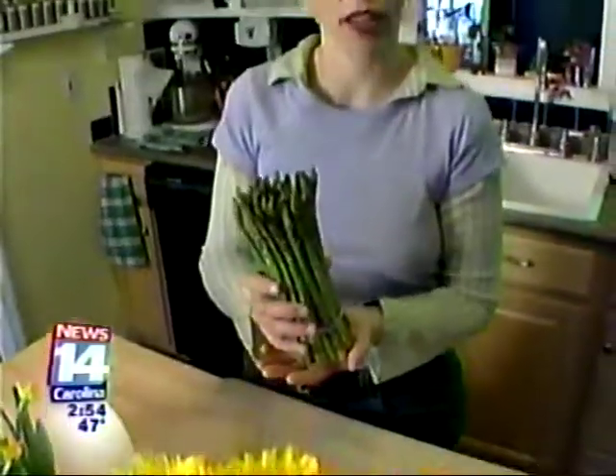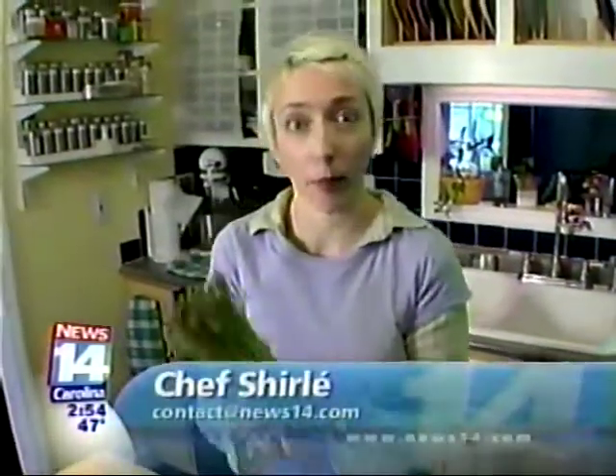Spring has officially sprung, and one of the great vegetables of spring is asparagus. Hi, I'm Chef Shirley, and today I'm going to show you how to make a great ham and asparagus frittata.